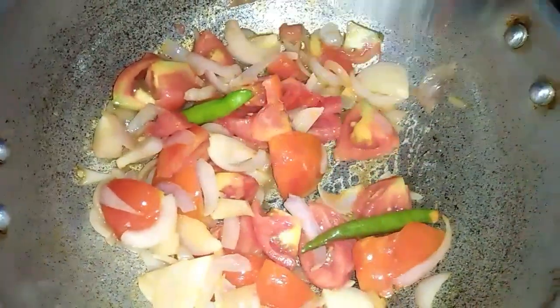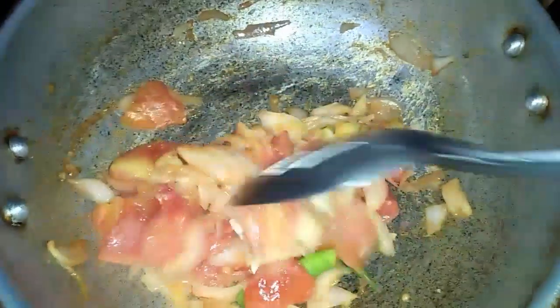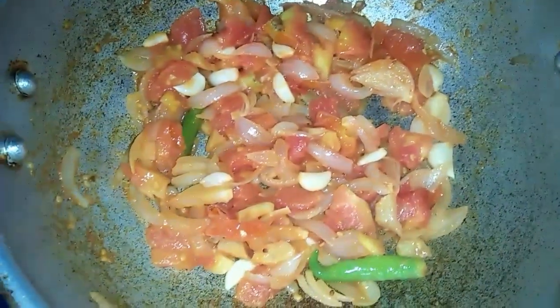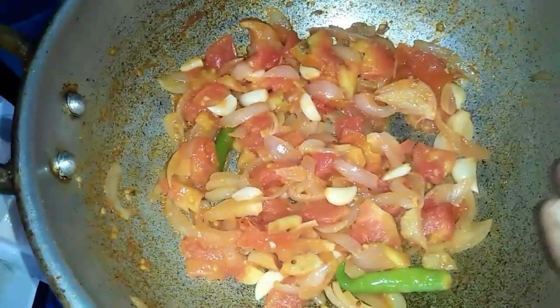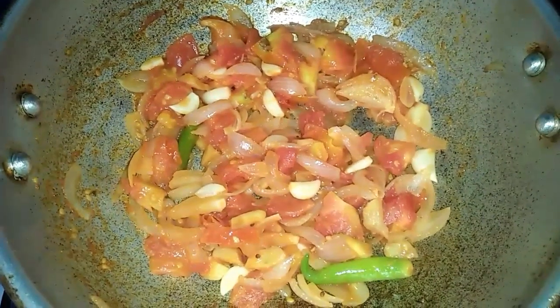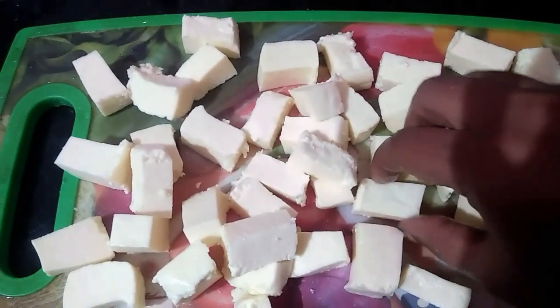Cook the flour and add it for extra flour. Add the rest and add the flour first. This is a smooth paste. Cut the paste into the pan and add it.